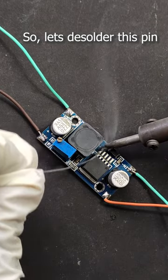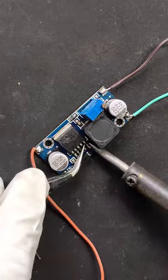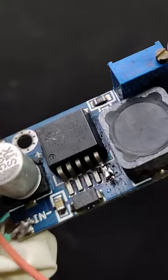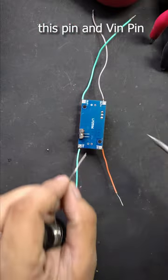Let's desolder this pin from the PCB pad. The pin should have at least this height. Now I'm adding a slide switch between this pin and the input voltage pin.